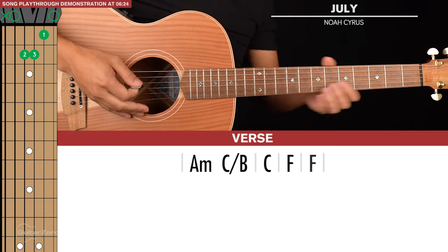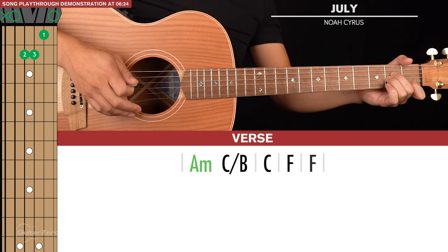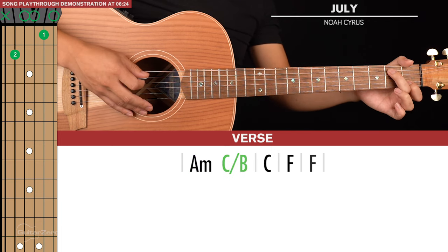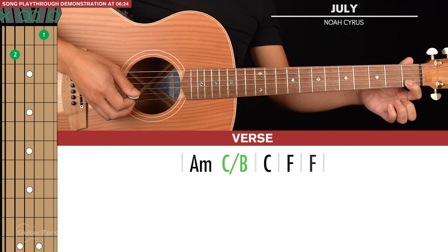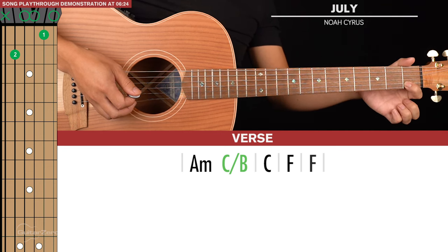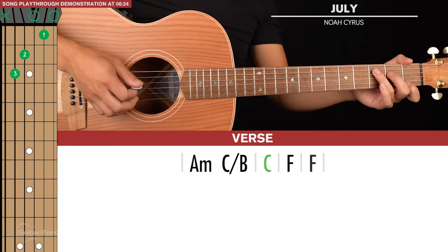Let's start with the intro slash verse. There's just one line of chords here. We're going to start with an A minor, then a C slash B — just lift your ring and middle finger and put that middle finger on the second fret of the fifth string. That's the only note we really need, but you should leave your index finger there because our next chord is a C, and that requires that index finger.